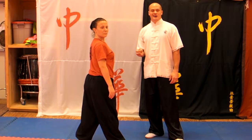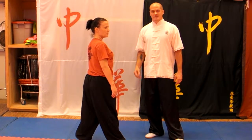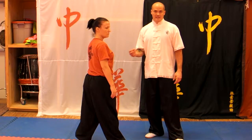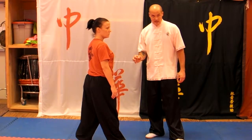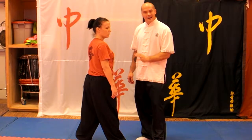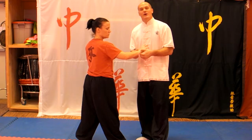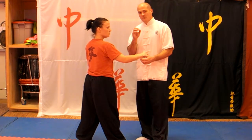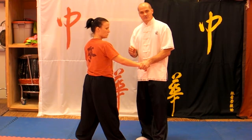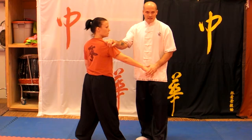This is Shana application number six in our series, and this is going to be the final one you learn as far as a takedown or a trapping Shana application. When you're doing Shana applications, you're focusing on the joints of the shoulder, the elbow, and the wrist. It's very important that you not do these as hard as you can. In the beginning, always do them softly and be respectful of your opponent because we don't want to dislocate anybody's shoulder.